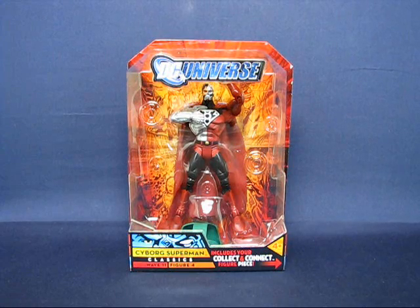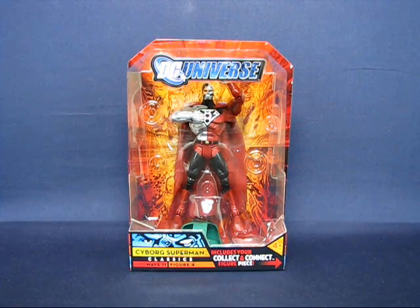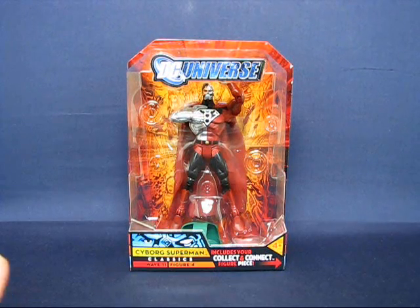Hey everyone, today I'd like to take a casual peek into the DC Universe Classics Cyborg Superman action figure. This is figure number four from wave 11, which contains the Kilowog Collect and Connect figure for the wave. I bought this figure about two months ago at a Toys R Us for $14.99, and it was one of an entire set of wave 11 they had on the pegs, and I ended up getting all the figures.